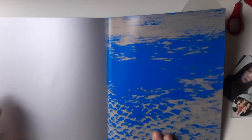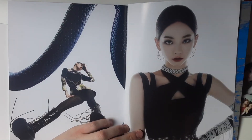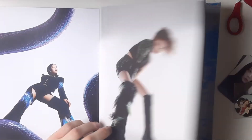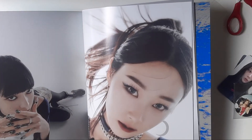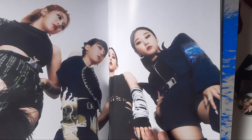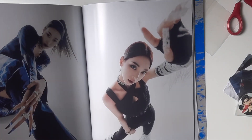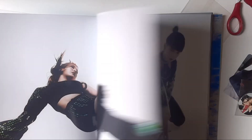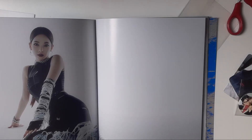Let's look at the photobook. The album is so good — it's big, very big. I don't know if you can see properly in the frame, but it looks so good. The concept and the quality are both very pretty.